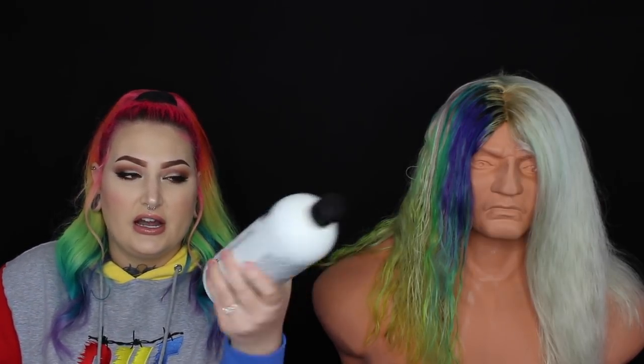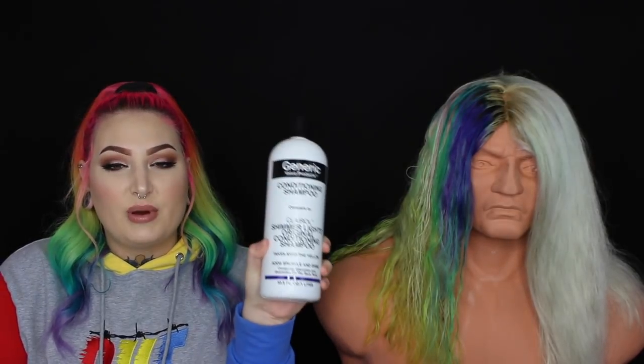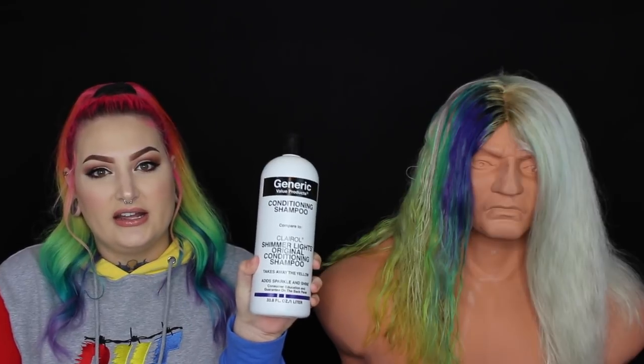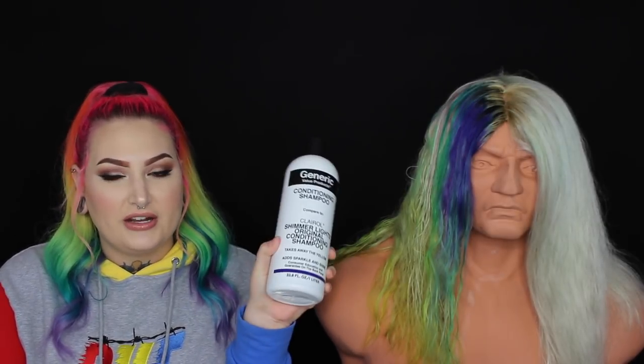Because it got so light, I'm not going to use Wella T18 anymore. I'm going to try just using purple shampoo. This is the purple shampoo that I always use — I get it from Sally's, it's the generic brand, comparable to the Shimmer Lights shampoo. So I'm just going to be toning this side with purple shampoo and hoping that works, and then I'm going to be dying this side black.